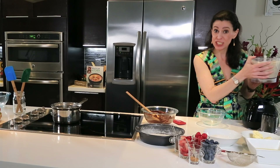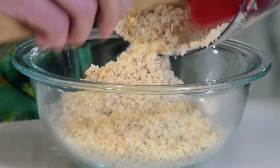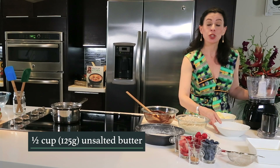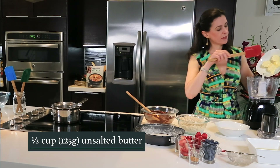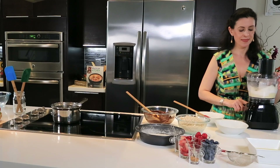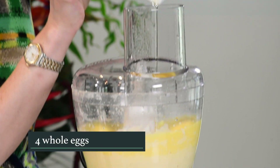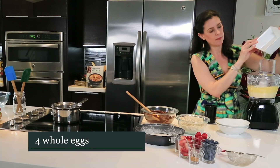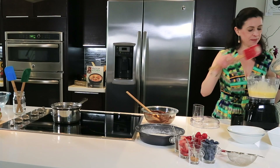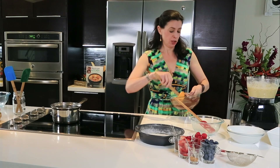Now that our flour is just ground, we're going to transfer to a bowl. And now we're going to process the butter — light butter I have here — and two-thirds of a cup of sugar. We're going to add the eggs one at a time. Now we put the nut flour back in the mixture, and then the chocolate.